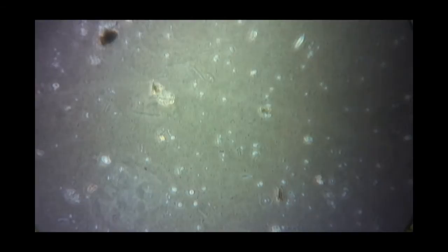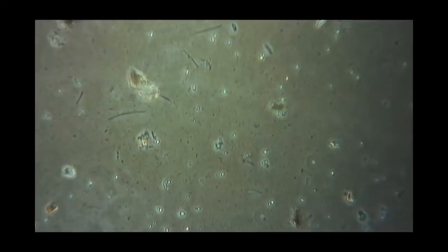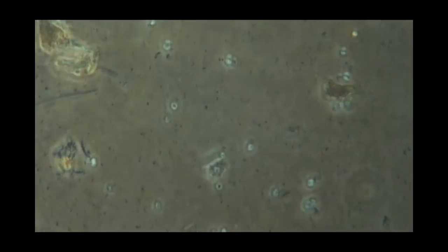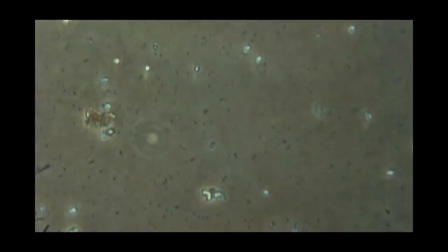This is what compost tea is all about — the extracting and multiplying of these microorganisms, which cycle nutrients in the rhizosphere and prevent disease. And they do multiple other things, but I won't get into that long list right now.